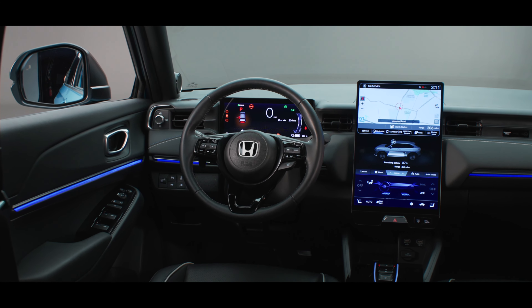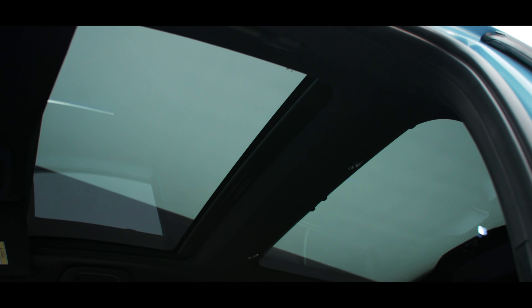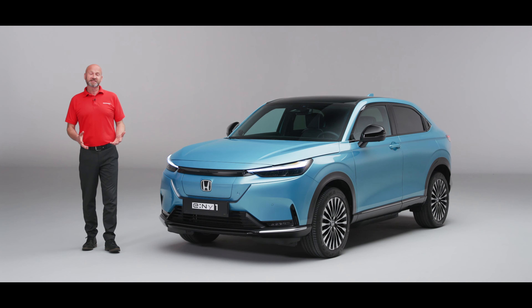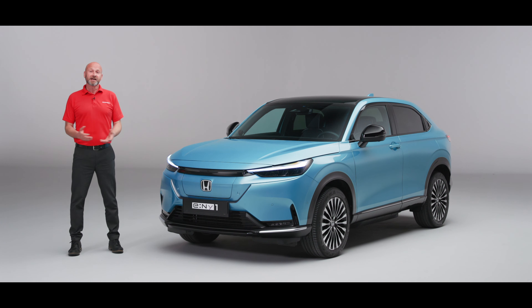I've also just noticed we've got a panoramic roof in this one, so we've got great visibility from in front of us and great light coming through from above as well. Thank you for taking this little tour around the car with me — I really hope you've enjoyed it. If you'd like to know more, you can contact your local Honda retailer and they'll be delighted to give you any further information you require.